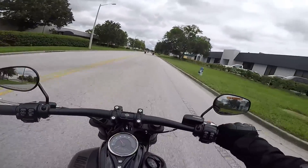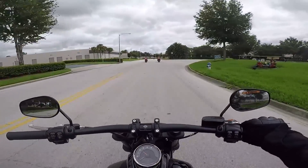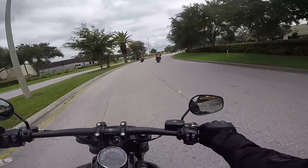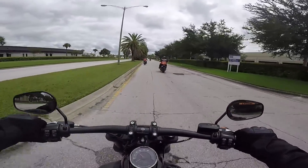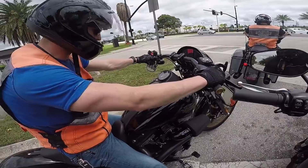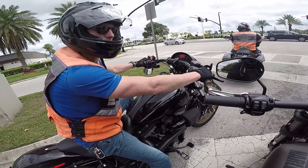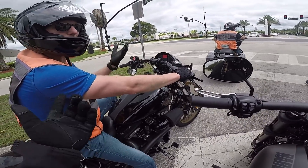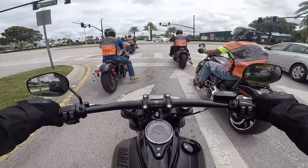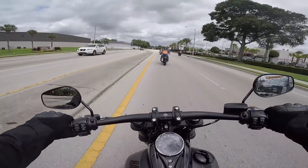Well there you have it — we stacked them up against one another. I feel like the 110 on my 2017 Lowrider S and the 114 on the new 2018 Fat Bob in this matchup are just super evenly matched. I pretty much feel like the Lowrider S, the 2017, definitely pulls. What did you think about it? It's amazing — this feels like a Harley. So I think they're so evenly matched. 2018 Fat Bob 114 Softail versus 2017 Dyna Lowrider S.